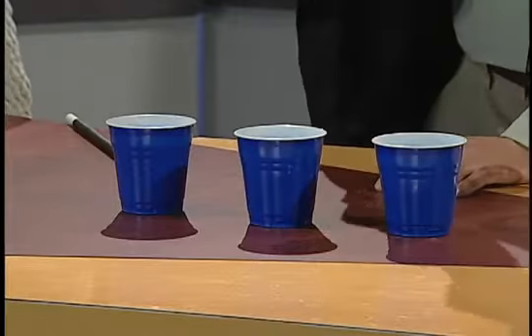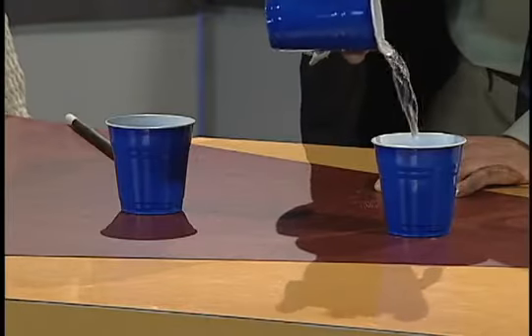Don't take your eyes off the screen. There we go — switcheroo, switcheroo. There we go. Do you know which one has the water in it? I hear you at home — you're saying that middle one, the middle one. Let's see if you're right. And — oh, look at that. You're right!